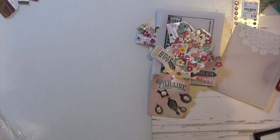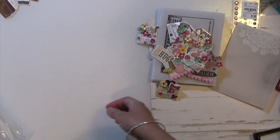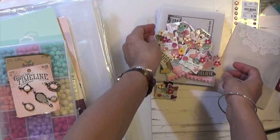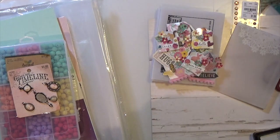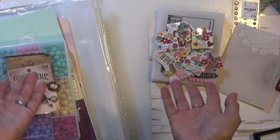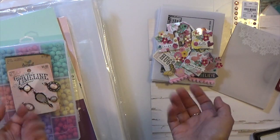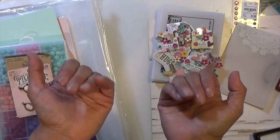So that is my Hobby Lobby haul and my project share. If you liked this video, please give it a thumbs up and leave me a comment down below. If you are not a subscriber, I would love to have you subscribe to my channel. Thank you and take care, bye!